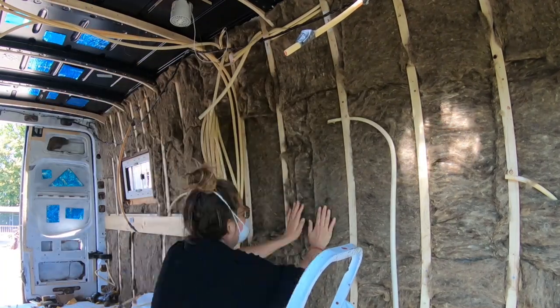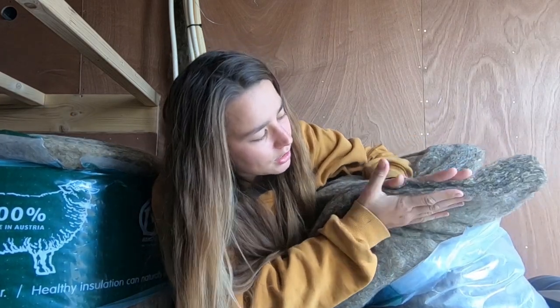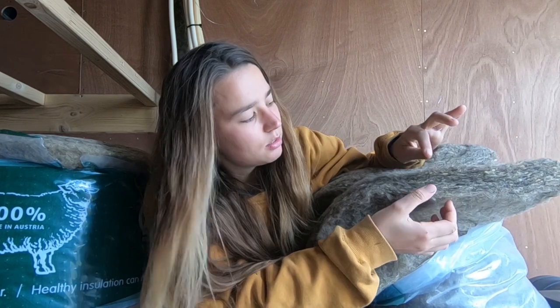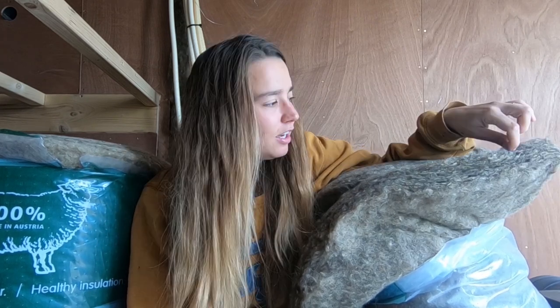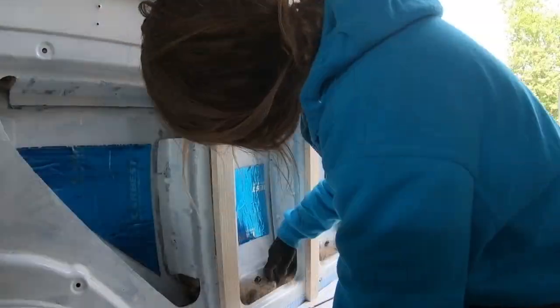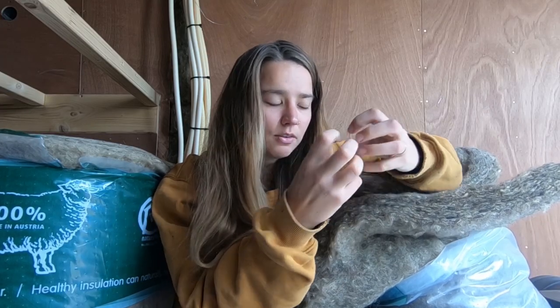I made sure I covered every piece of metal in the van. The wool needs some space — if you press it flat against the wall it's not going to work as well as when it has a little loft to it. The guy I bought the wool from told me that if you press it all together it won't work better, it'll just be more expensive. For little corners and edges I used a stick to press it in, but don't press it too hard or it won't work as well.